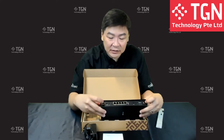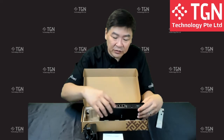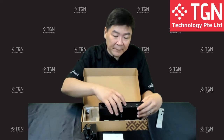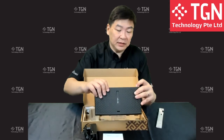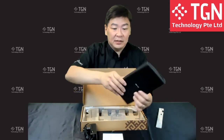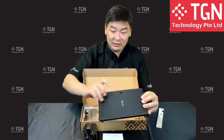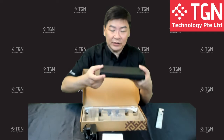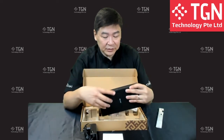On the back you have two SMA antenna connectors, AC power input, a reset button, one WAN port, four LAN ports, one USB port, and a mode button. On the front, you can see all the LED indicator lights. I'm not going to switch it on yet — it's still brand new.